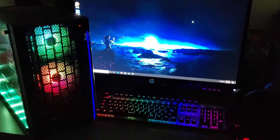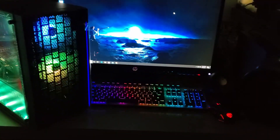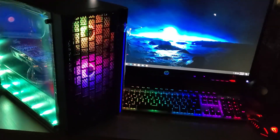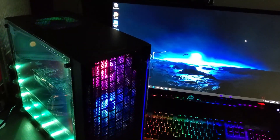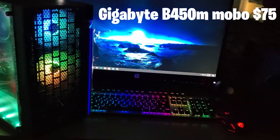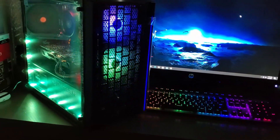The GPU was open-boxed — someone opened it, brought it back, and they had to lower the price. It was still in the packaging; the packaging wasn't torn, just the box was open, so they literally didn't even put it into a system. I also have a Gigabyte B450 board — you guys know I love those boards. It's a great board, has four DIMM slots, and can go up to 64GB.